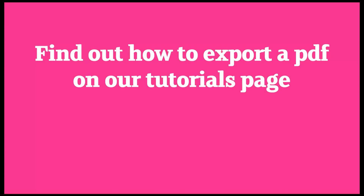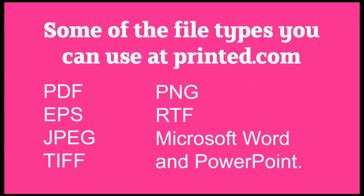Once your document's ready for print, you'll need to export it as a PDF. We have videos to help you with this on our tutorials page. At Printed.com, we prefer PDF files for print, but we also accept a long list of other file types, including these.